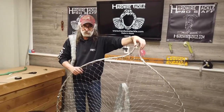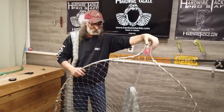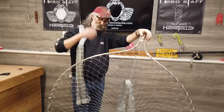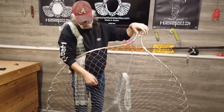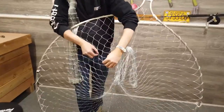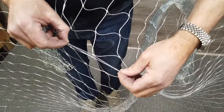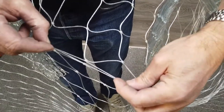I'd like to talk to you about some differences in the gill net and the gill net web itself. There's several different types or kinds out there. This one is a four and a half inch, and the way you measure it is stretch one diamond knot to knot and measure the distance between these two points.